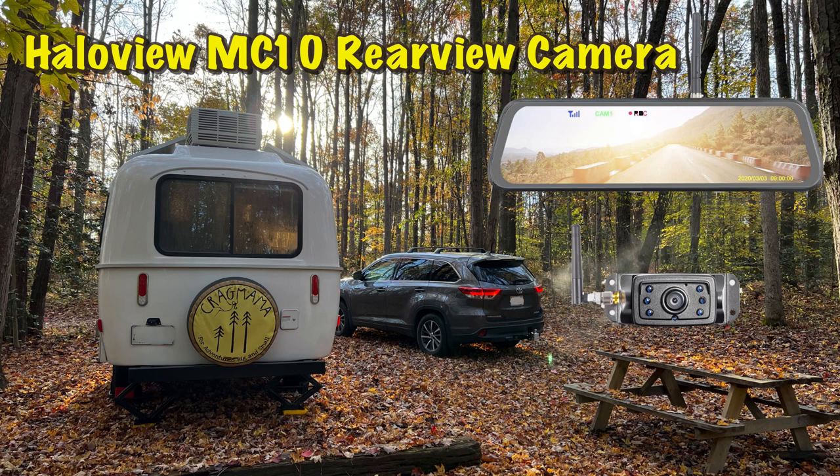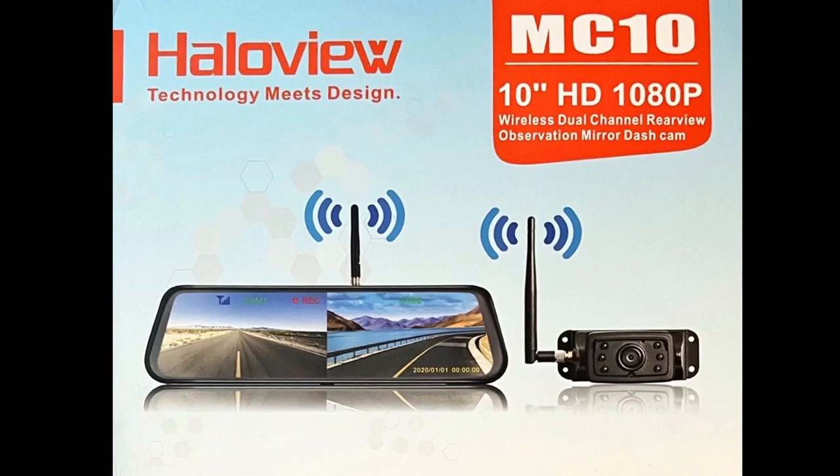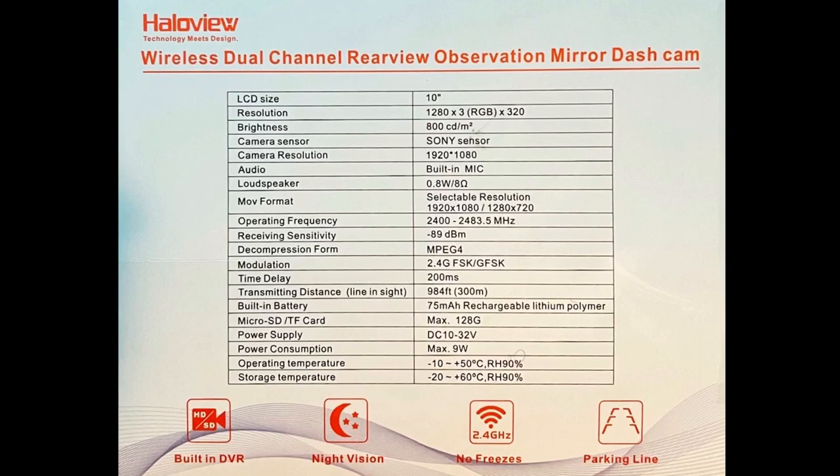The HaloView MC10 rearview camera system is a wireless backup system which only requires power to the display and to the camera. The actual video signal is transmitted wirelessly up to 33 feet.